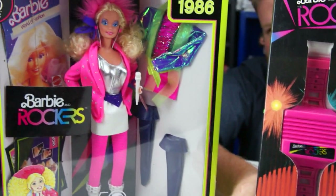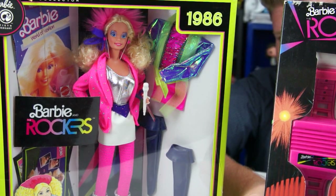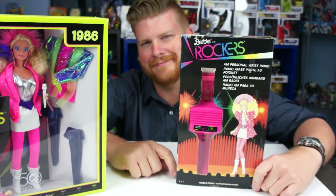If you guys aren't familiar with Barbie and the Rockers, I have a reproduction of the doll — I don't have the original. She's from 1986. She was kind of like Barbie's competitor for Jem and the Holograms in the 80s. I mean, they made a couple other little series, but it was kind of the biggest competitor, I guess.